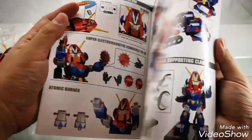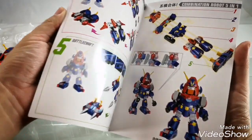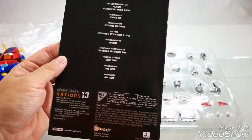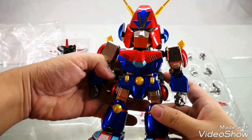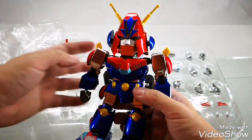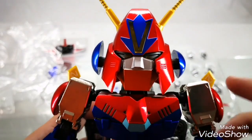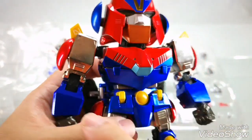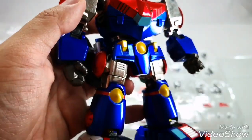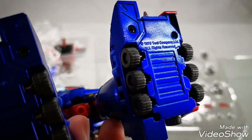This is a die cast metal Combattler that can transform and combine five vehicles, similar to Voltes V. The die cast metal Combattler figure weighs 300 grams for the figure alone, not including any accessory. The figure is painted in metallic red and blue paint job. You can see these parts are chrome metal parts. The bottom has a toy company copyright information.